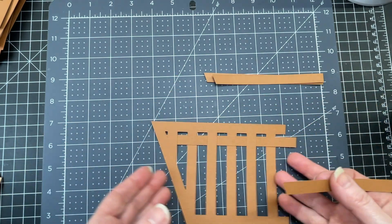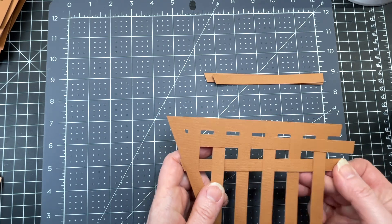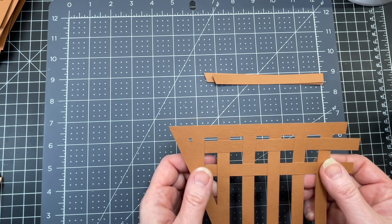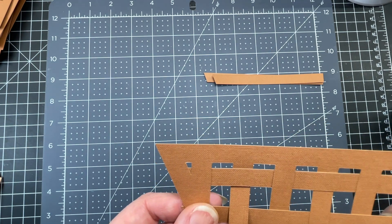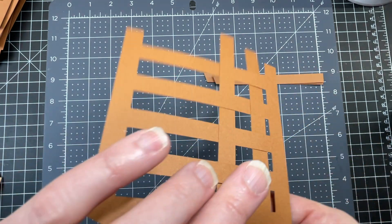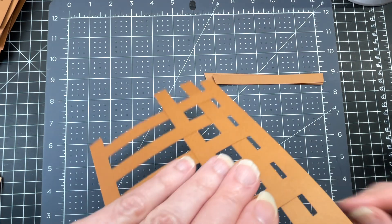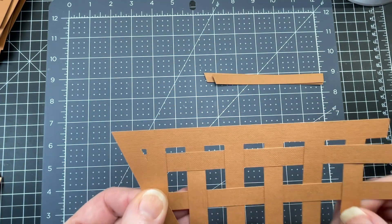Second longest piece — under, over, under, over, under — and for the last one I'm just going to leave it so we have two unders in a row because it's the edge piece. I'm making sure again that it's right against those score lines. Flipping my piece over, putting a little bit of glue on the end and making sure everything is in place.